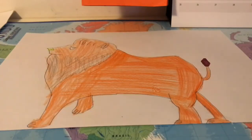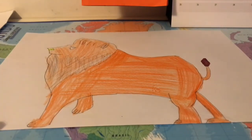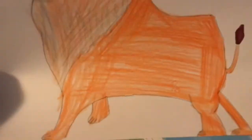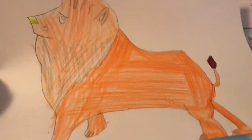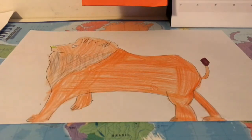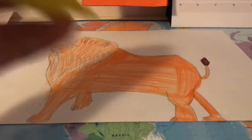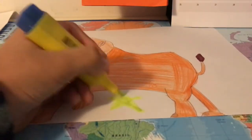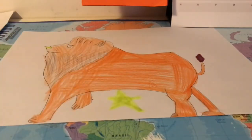Now you can draw however you like. I just draw my lion using orange, yellow, gold — however you want, maybe even rainbow. You can draw some things too, for example a mini star at the bottom, maybe. You can do however you want — this is how to draw a lion.